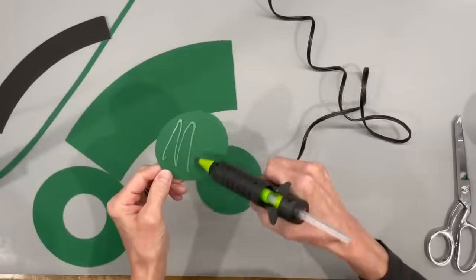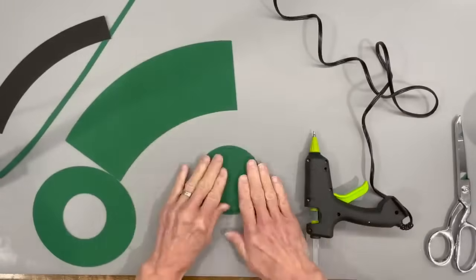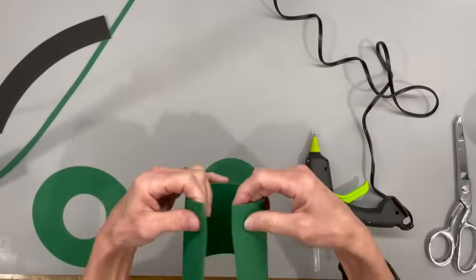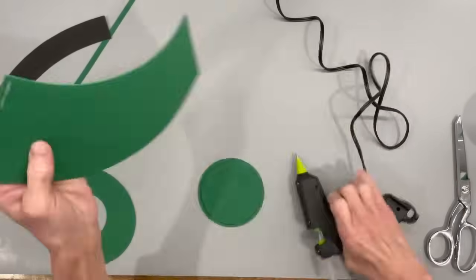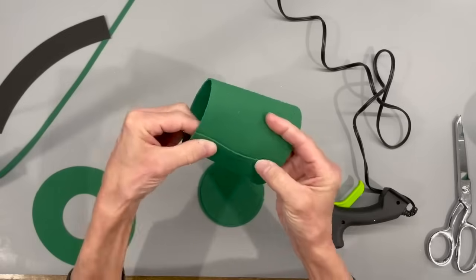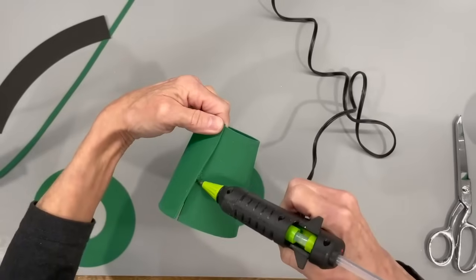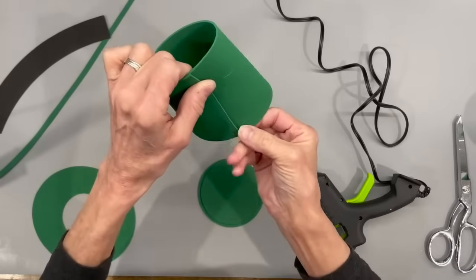Go ahead and cut all your pattern pieces out. I've given you this in a PDF and an SVG file. We're going to attach the smallest circle into the bigger circle, just center it on there to give it some support. Then we're going to take the top and overhang it a quarter of an inch. Be light on your glue — start at one top part and go down the rest as each piece starts to dry, so it'll keep you from getting glue all over everything.